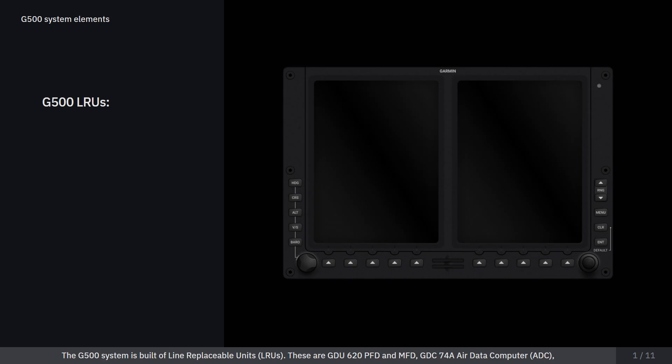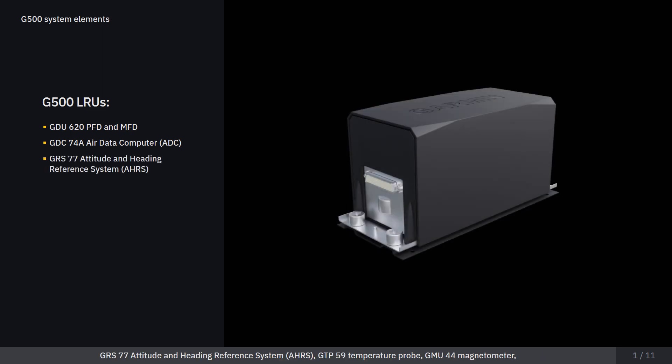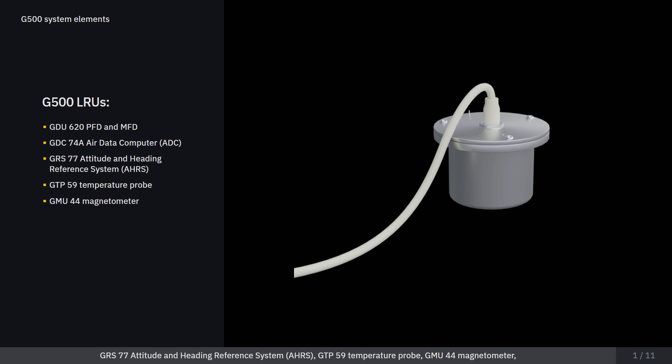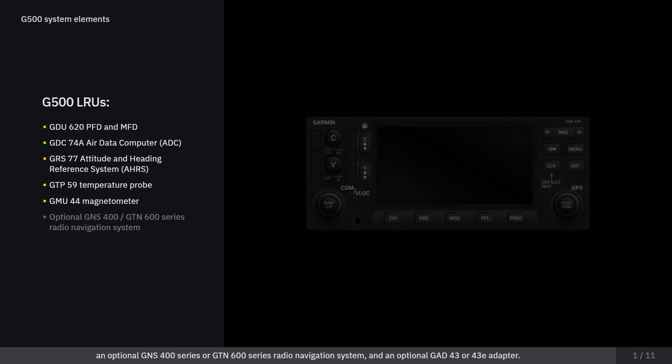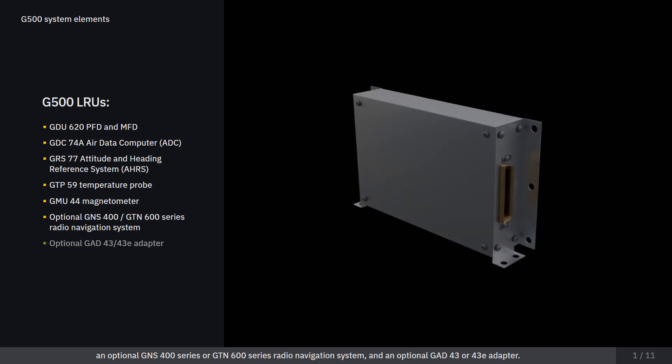The G500 system is built of line replaceable units. These are: GDU-620 PFD and MFD, GDC-74AR data computer, GRS-77 attitude and heading reference system, GTP-59 temperature probe, GMU-44 magnetometer, an optional GNS-400 series or GTN-600 series radio navigation system, and an optional GAD-43 or 43E adapter.